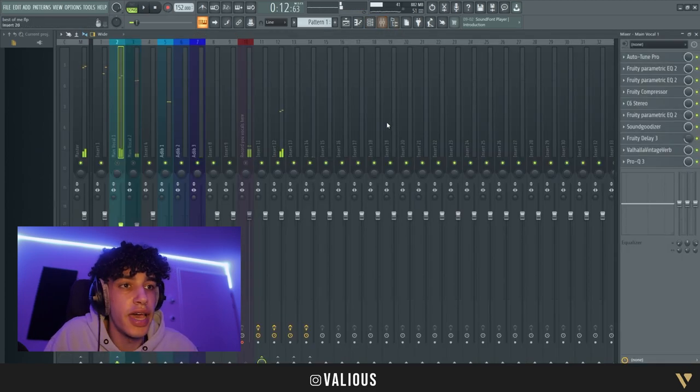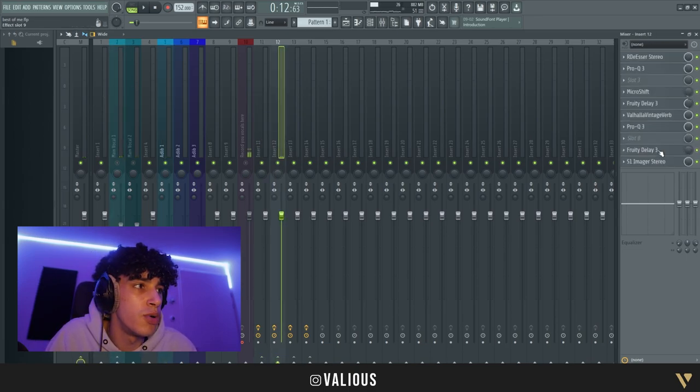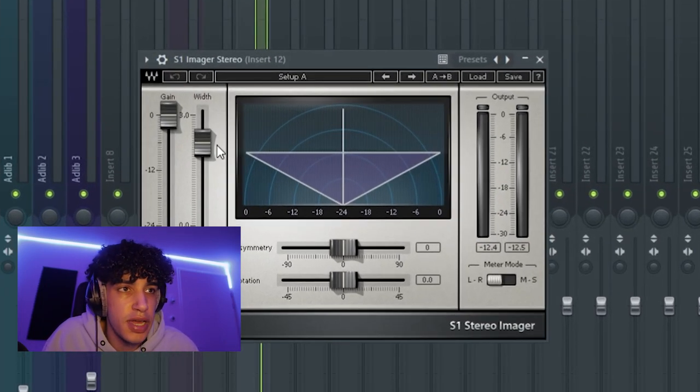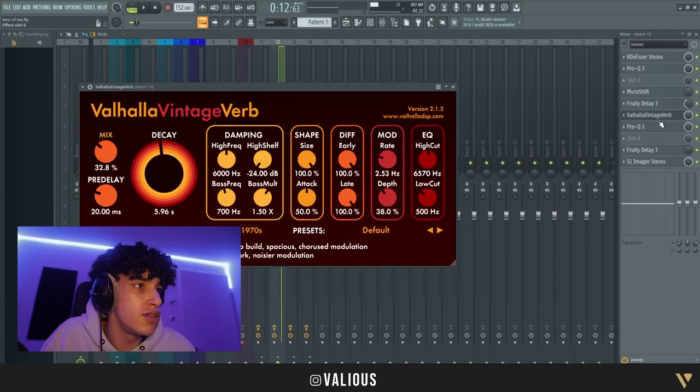Those are the ad-libs. What I did for that is basically the same thing, but I just put more reverb on it and a stereo imager. You can also use the stereo shaper that comes stock with FL Studio, and then some EQs.